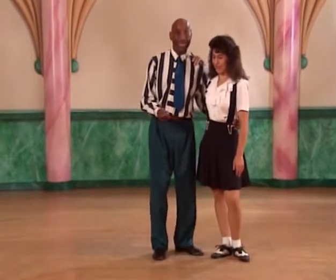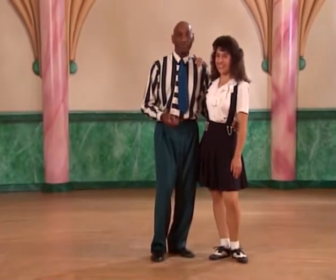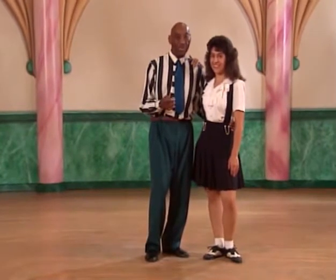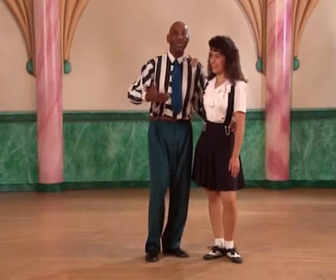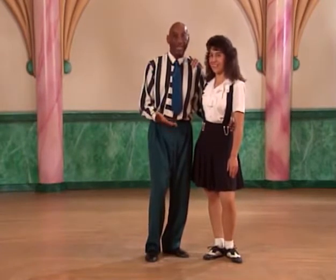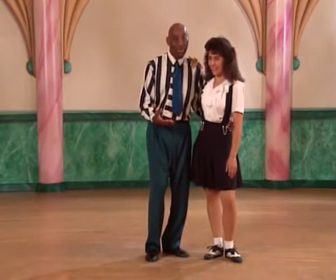Now, before you get into that, you really want to get into the mood of the music. You want to hear the music. So what we are doing, just before we do this Charleston, is something that we call the jockey. This is getting the tempo, feeling your partner, and doing the dance.